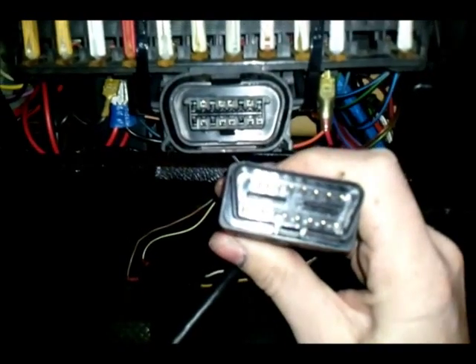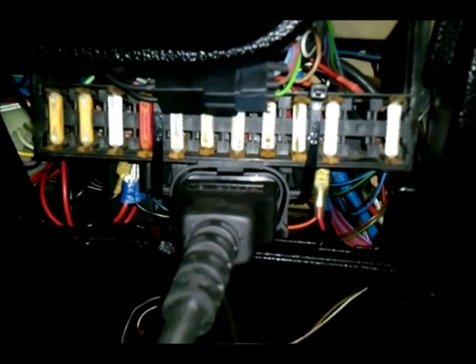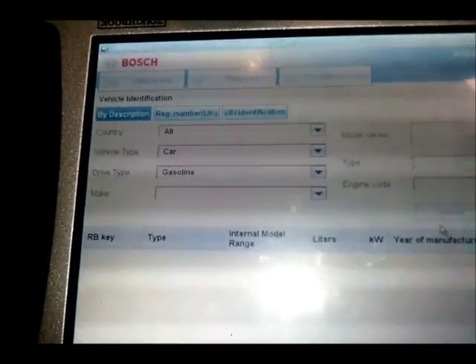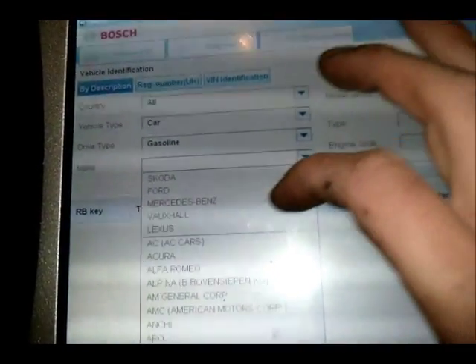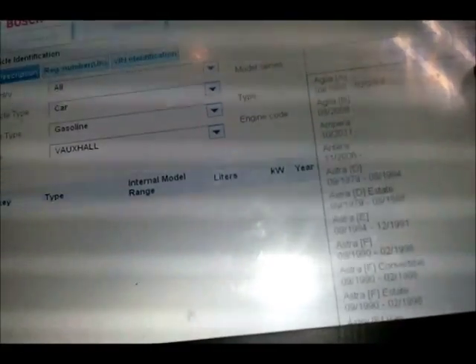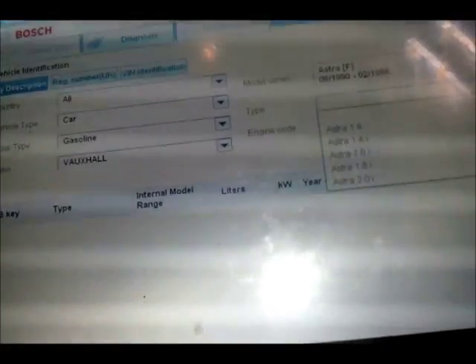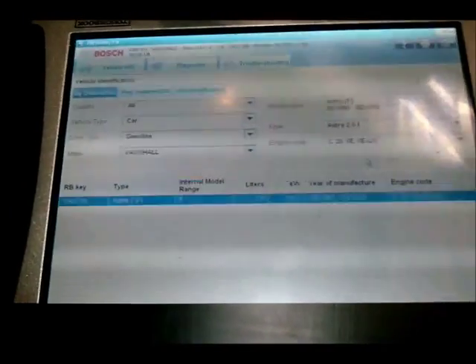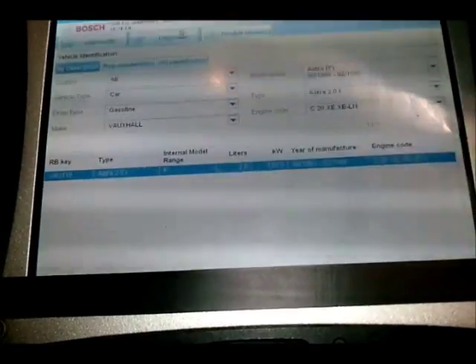This way is much easier. You just take your standard 16-pin OBD plug, connect it into the vehicle, and wait for the diagnostic box to power up. The vehicle needs to be populated with the original details from the car — this was a Vauxhall Astra F, 2 litre, C20XE.